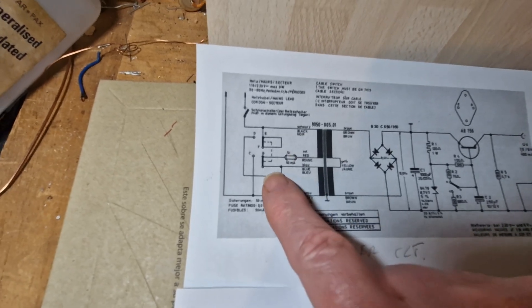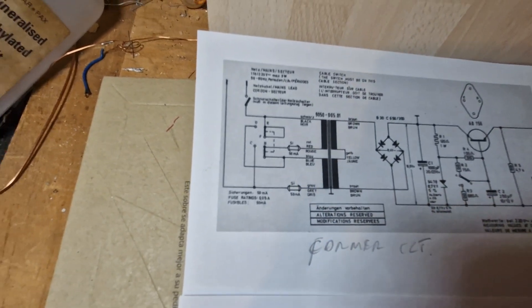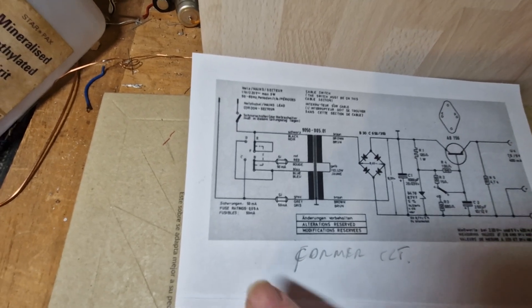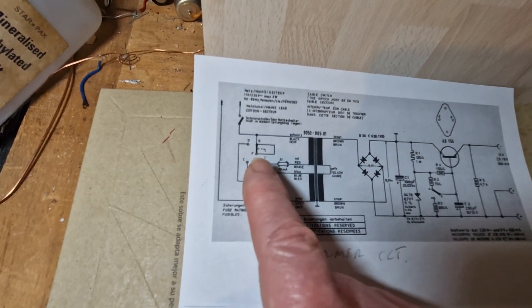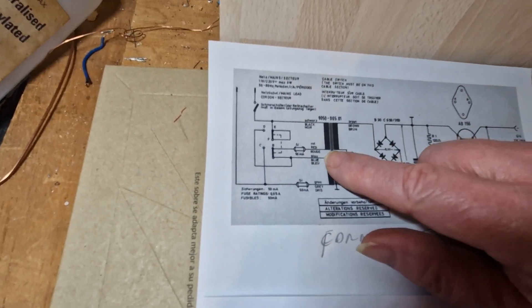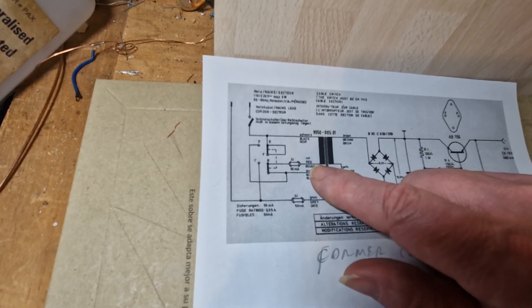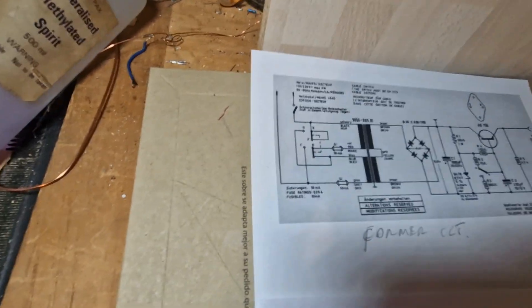The transformer has two windings which were switched so you could have them in series for 220 volts or in parallel for 110. Since I'm not going to use it on 110 volts, I was able to remove all that switching and just join the two wires — which were red and blue — together, similar to how they are joined on the secondary. I covered the joint with heat shrink tubing and tucked it safely out of the way so it can't short to anything.